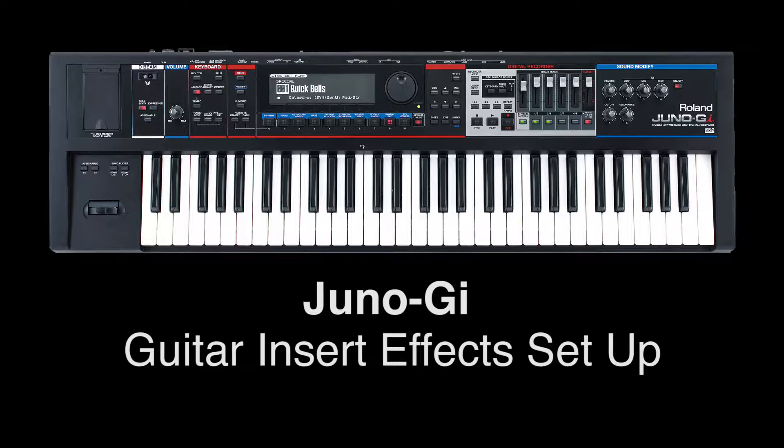In this video, we're going to show that the Juno GI can be used as a guitar effects processor. All you have to do is hook up a guitar. It's very easy to do.